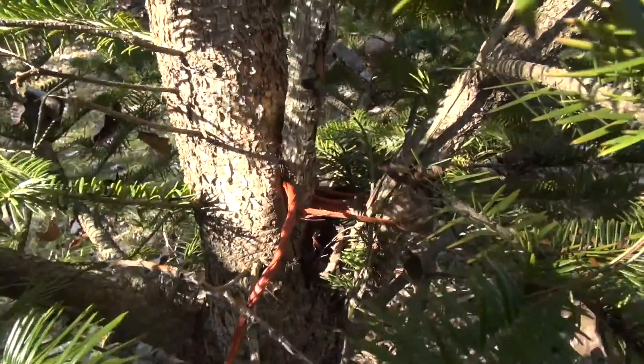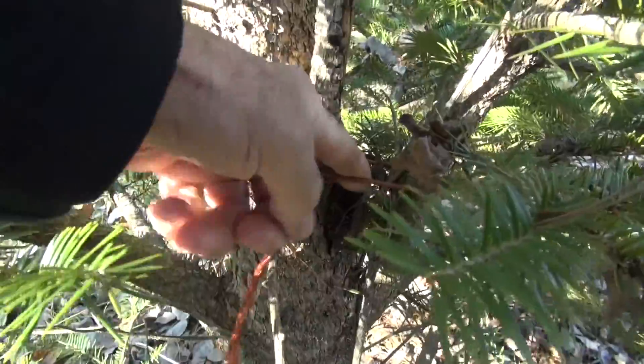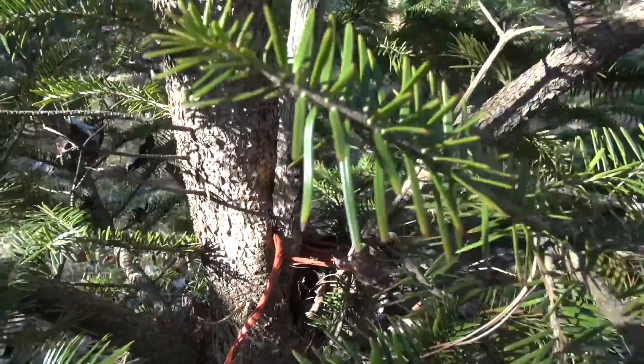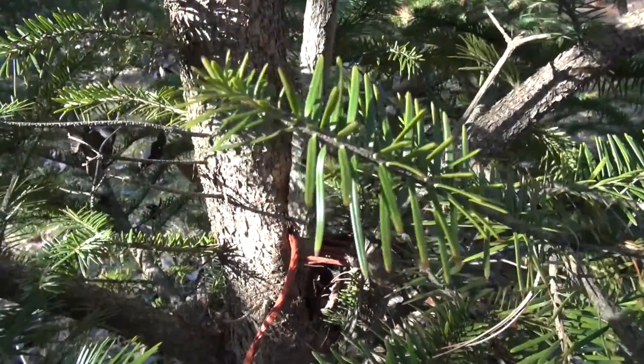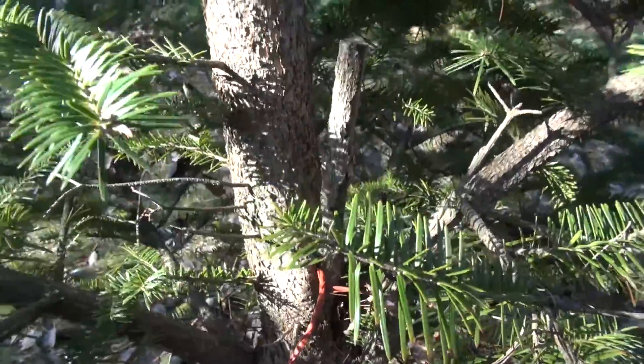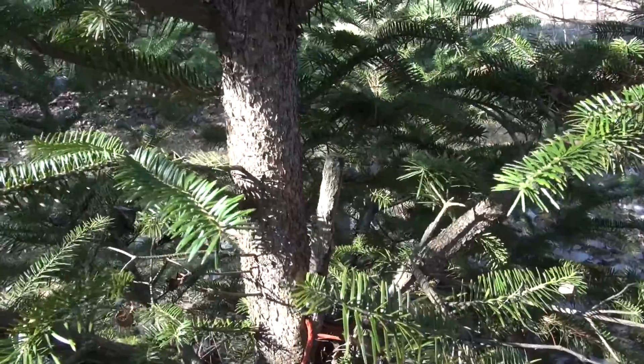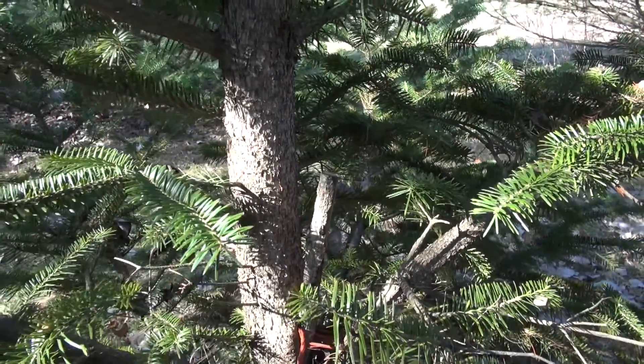One of the things you want to avoid doing is using string to hold the branch in place, because if you forget about the string you can end up with a problem — and I forgot too. The string is actually starting to grow into the tree here, and this should have been taken out a long time ago. It's not going to damage the tree too much, but it is something you want to avoid. That's why I like the zip tie I used today. You need to be sure you're not going to cause a problem for the tree in terms of girdling the branch.